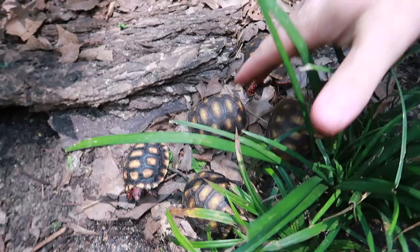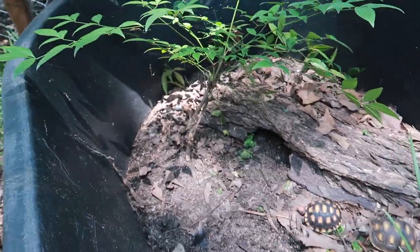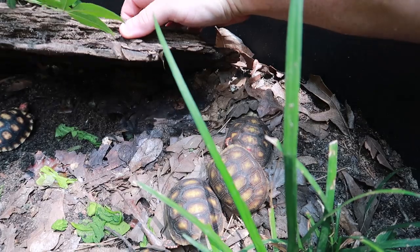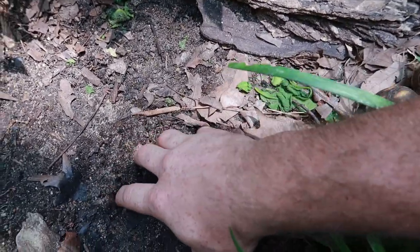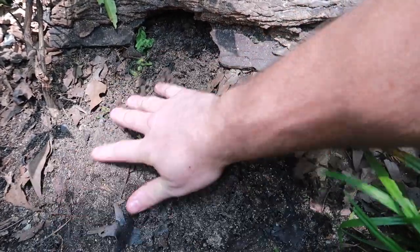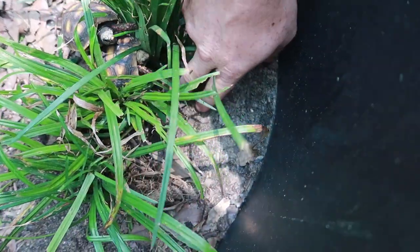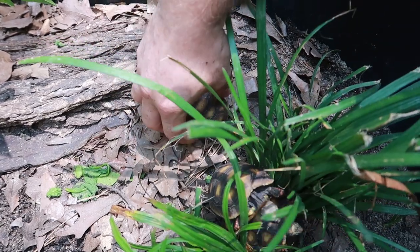I rounded up some of the red foots — as you can see we have five of them growing up in this container here. They've done extremely well since putting them outside a couple months ago. They spend a lot of time underneath this log — it's very moist and damp under there. I keep them on the same substrate I use for the tegus. I've added some leaf litter, some plants, like monkey grass — they like to hide under here. Let me show you all the red foots, and the last one will be the new one.